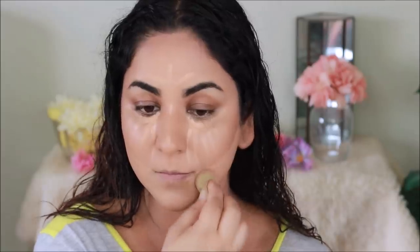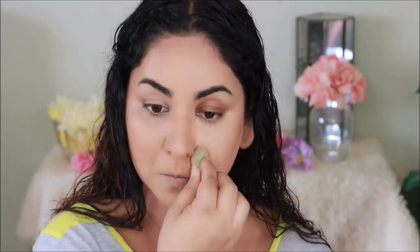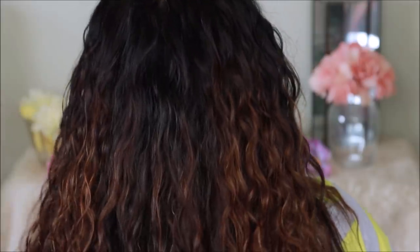I'm blending everything out with a damp beauty sponge before setting the concealer with Airspun translucent loose powder. You can use any loose or translucent powder to set your base. I'm not setting the entire face today because I want it to look as natural as possible, so I'm only setting the areas where I used concealer so it doesn't crease. I'm also applying a little extra powder underneath my eyes until I'm done with my eye makeup — that way if there's any fallout it's easy to dust off later. Let's check on the hair's progress — it's still damp but the curls are definitely forming. Now let's start with the brows.